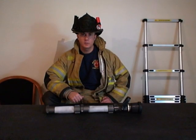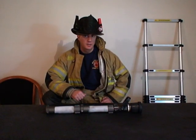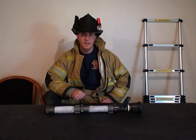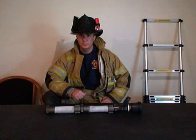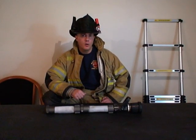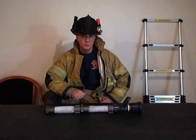In this video, I want to talk about how couplings on a hose line can be used as directional indicators. Now, this isn't anything new. In fact, this is a technique that's been taught for many, many years and has literally been passed down from one generation of firefighter to the next. Most veteran firefighters are very familiar with this already, but unfortunately I've come across new firefighters all the time that haven't been taught this technique yet. So I want to use this video as both a review as well as an introduction.